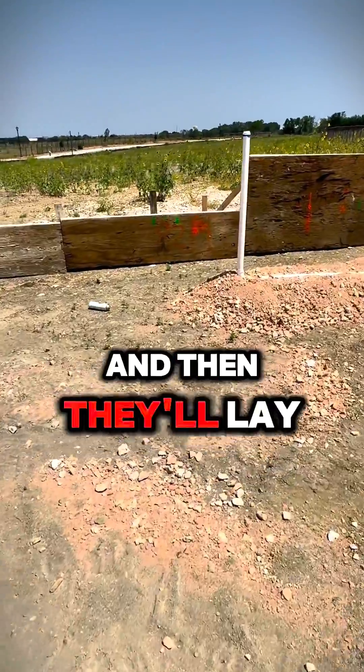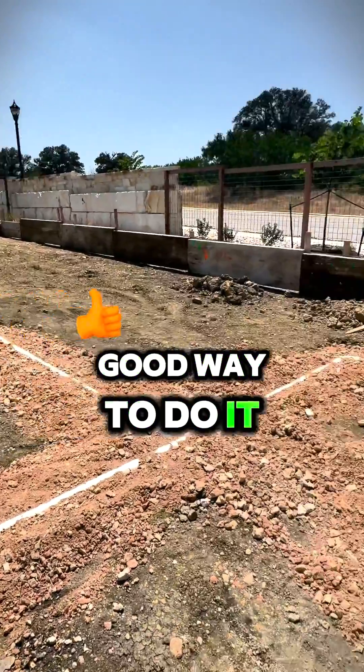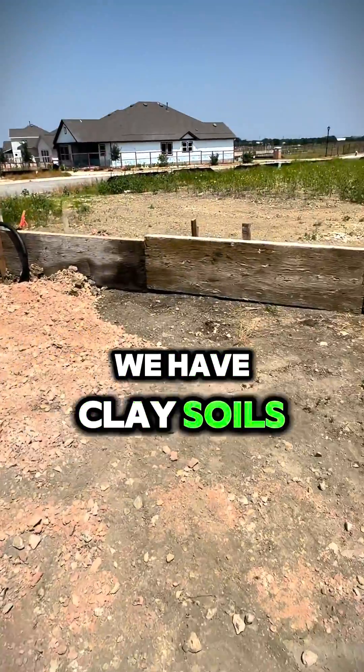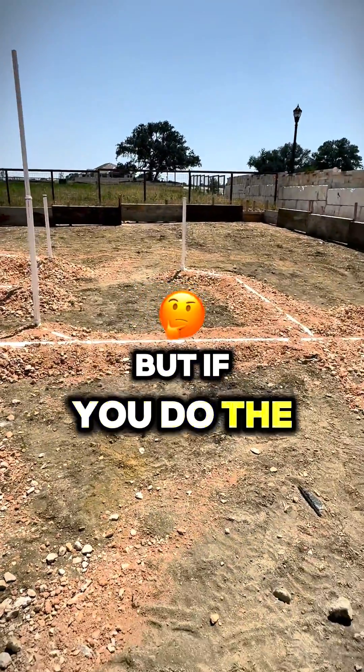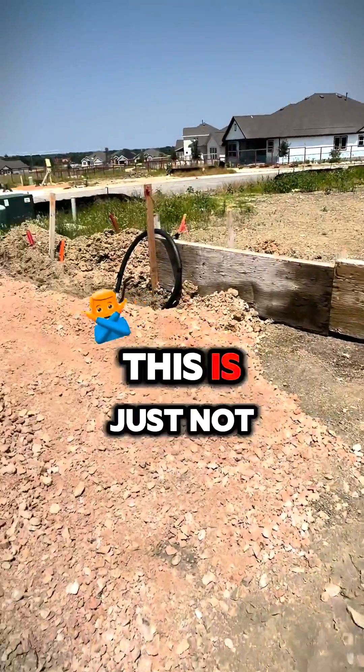They'll lay the cables and everything else, but this is still not a good way to do it. We have a lot of houses that sink in the middle, and this is why. Yes, we have clay soils — they expand and contract — but if you do the foundation right, the risk is minimal. This is just not the right way to do it.